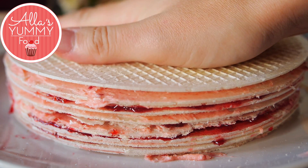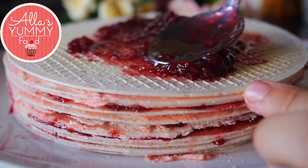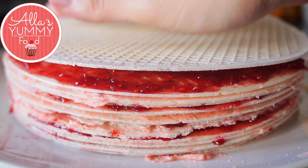You want to repeat the process and carry on with your cake, layering it with jam and buttercream as you go. And it looks so beautiful already. I can't wait to eat it.